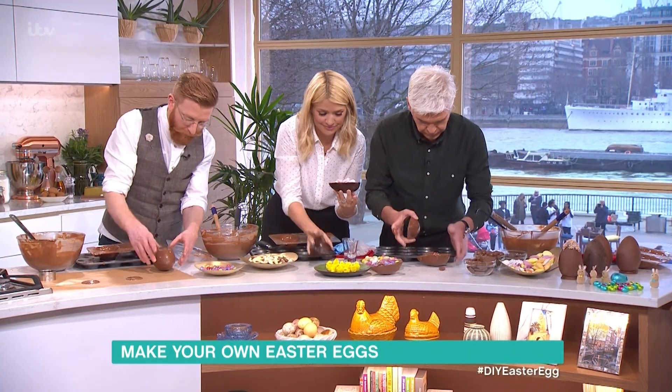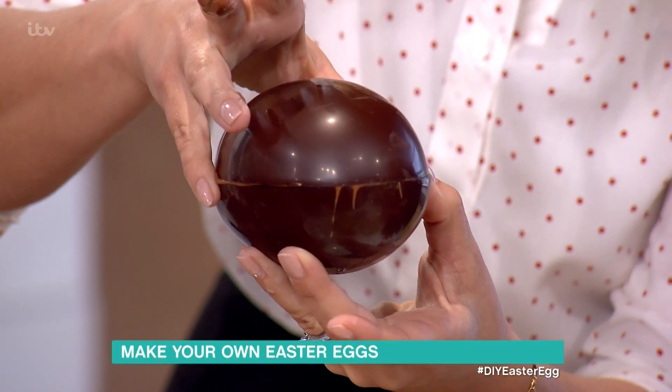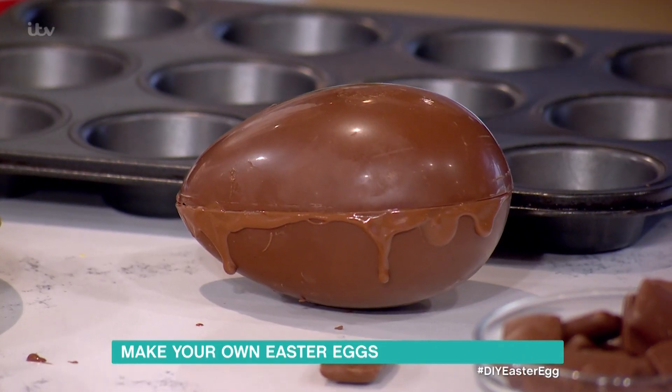So then place that on top. Yeah, line it up. And then pop it down and let go. If it wobbles around, you can place it on the muffin tin, which stops it sliding around.